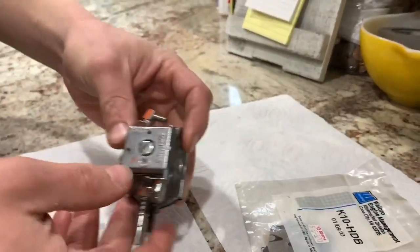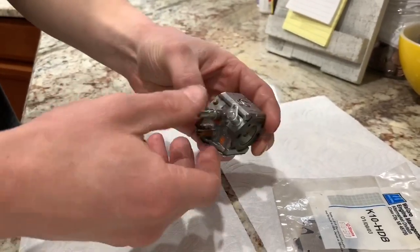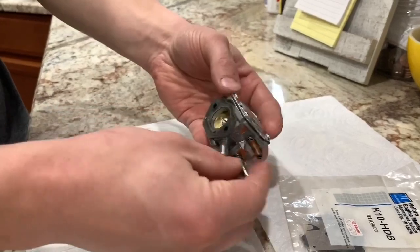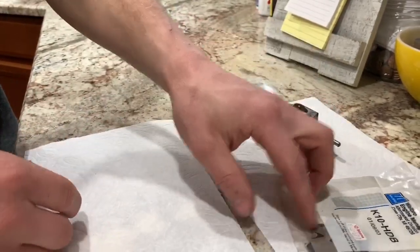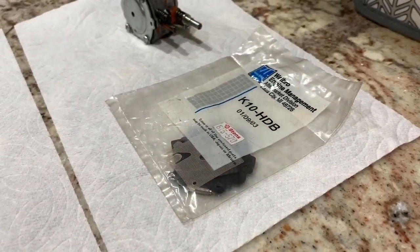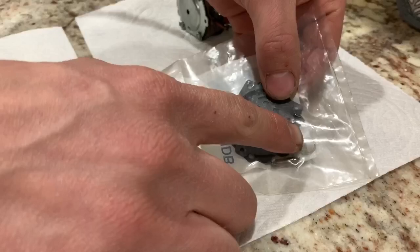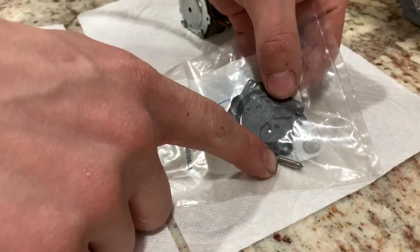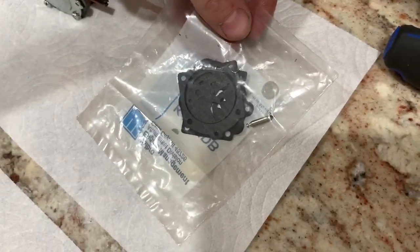Here we have an old Walbro — it's the HDB carburetor. Got a rebuild kit; it's the K10-HDB. This kit comes with a whole bunch of stuff: it comes with a new screen, your needle, and then all the different gaskets. I'll kind of explain those once I pull this apart here.